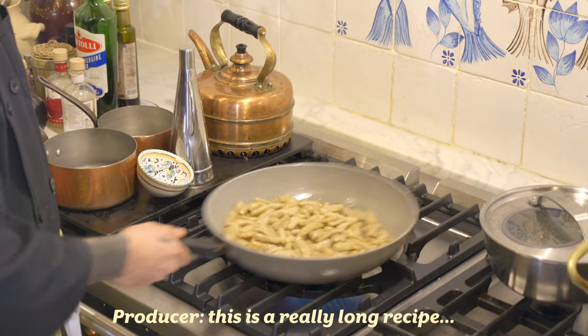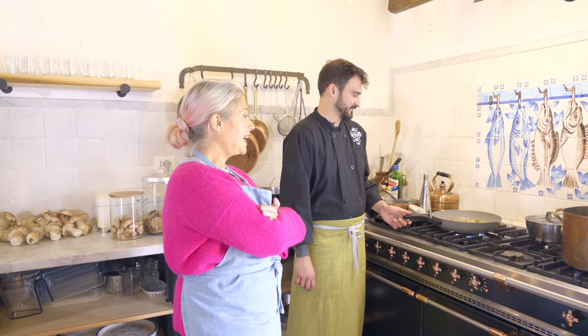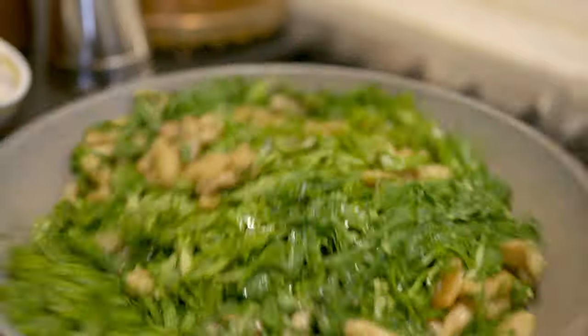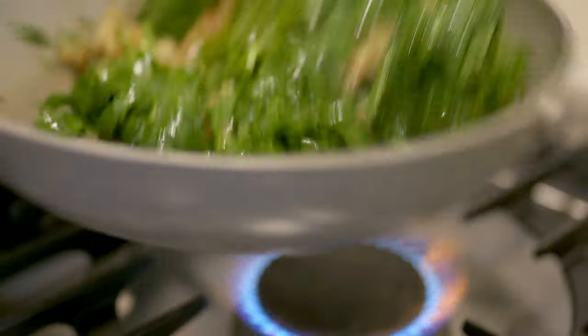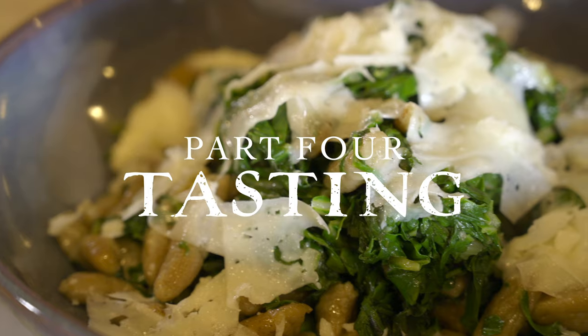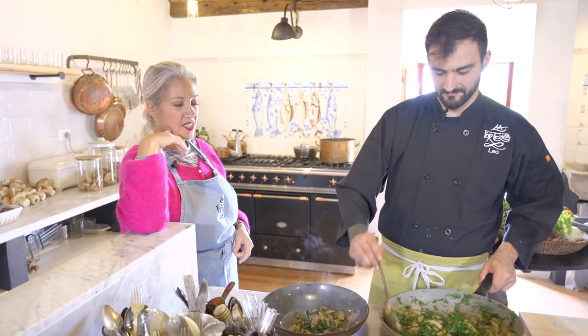We're cooking here — this is not fast food. It takes a minute to make gnocchi. We're going to cook this off, then finish with more olive oil of course, salt, and shavings of pecorino. And we're good to go — this looks so good!